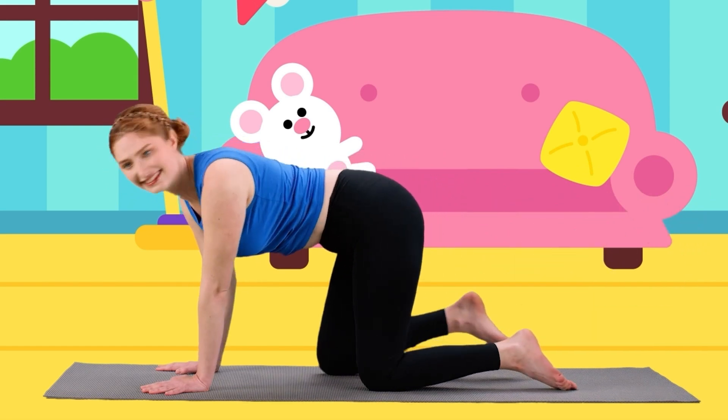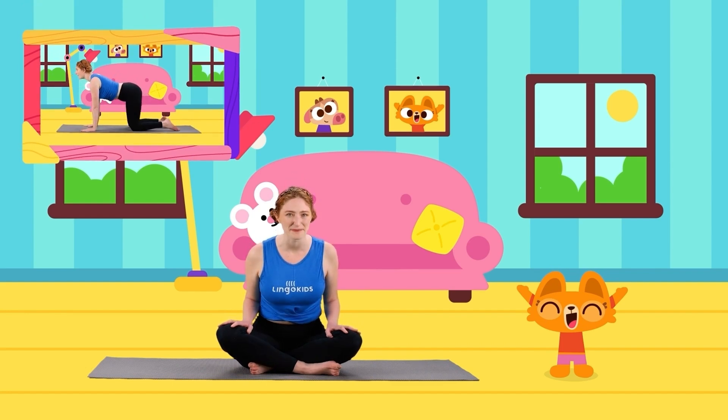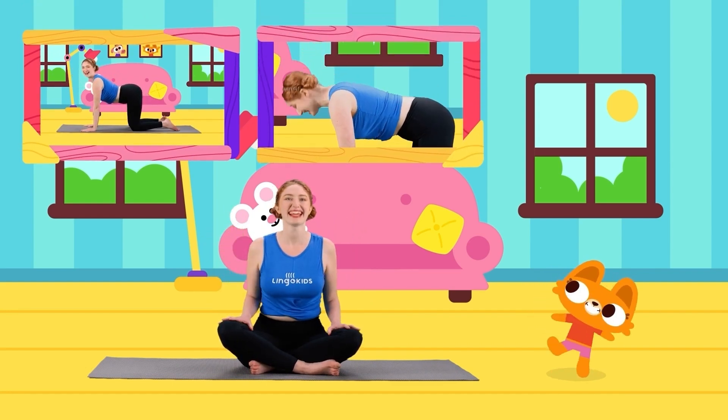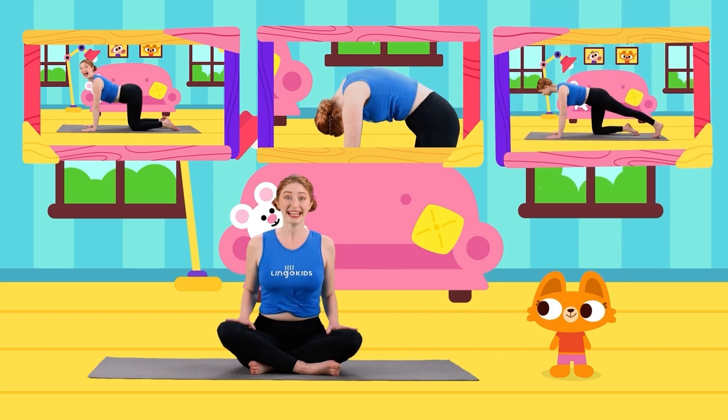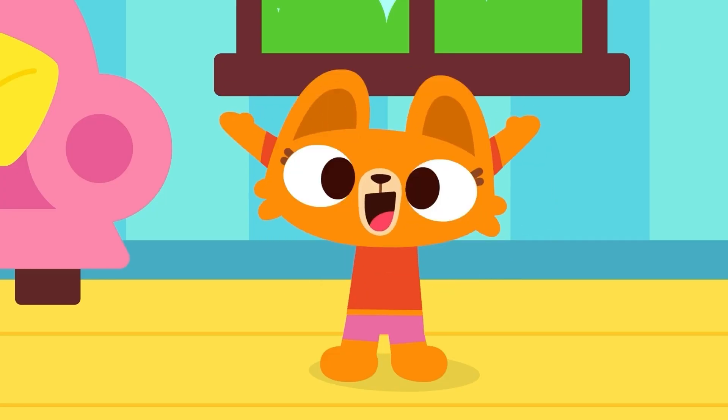And let's sit — criss-cross yogi pose. Today we got to be happy kitty cats with happy cat pose. We got to be hissing kitty cats with hissing cat pose. We even got to make a cat tail with cat tail pose. Yay! Let's finish with a big clap.